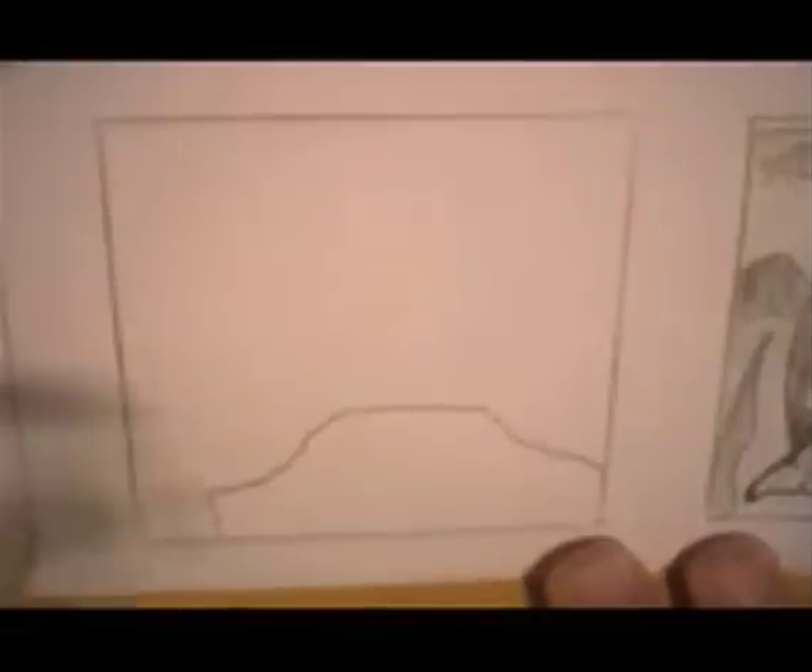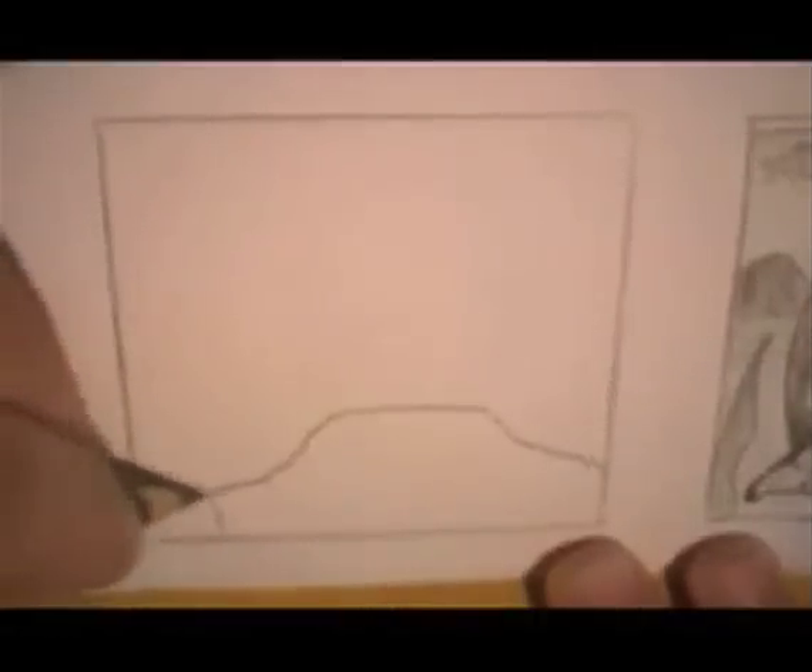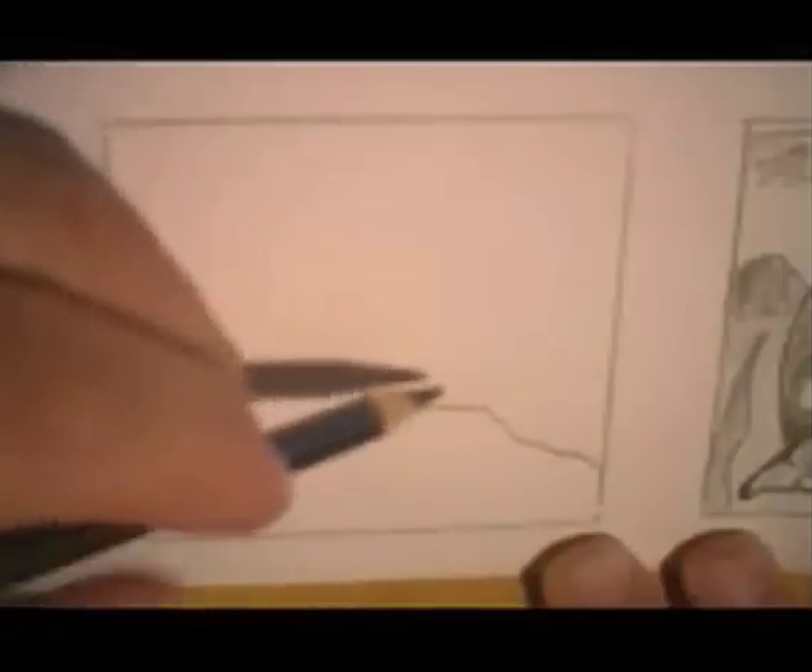So here's the edge, some water back here. But up here, we'll make it stand up here.